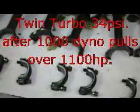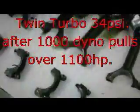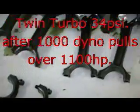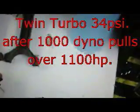5.4 liter twin turbo engine torn apart here on inspection — this is 1,000 dyno pulls later, to give you an idea of how insane this motor is. Take a look at these bearing shells. You see those little scratches in the bearing? That's actually the dial bore gauge when we checked it and put it together 1,000 pulls ago. It's basically brand new.